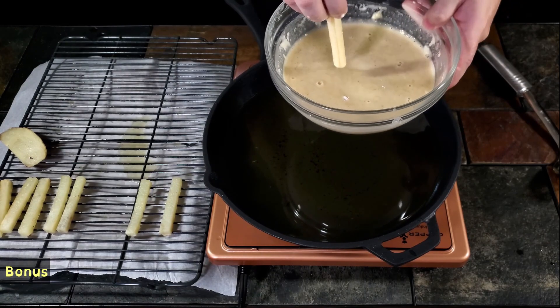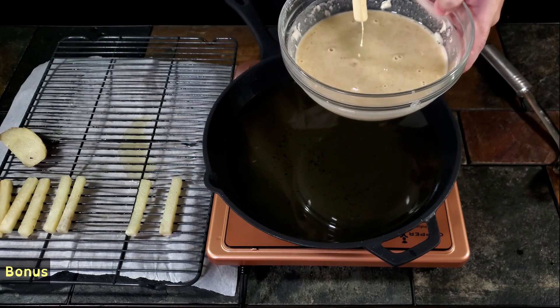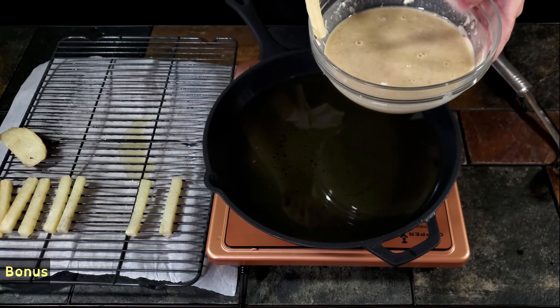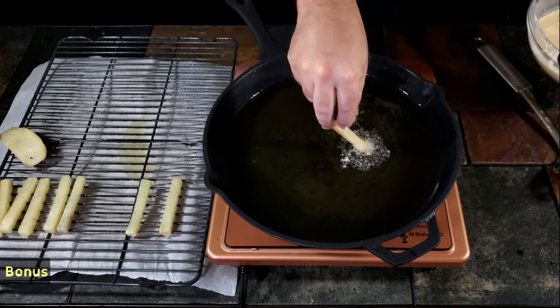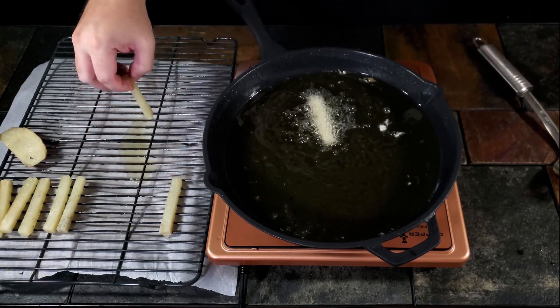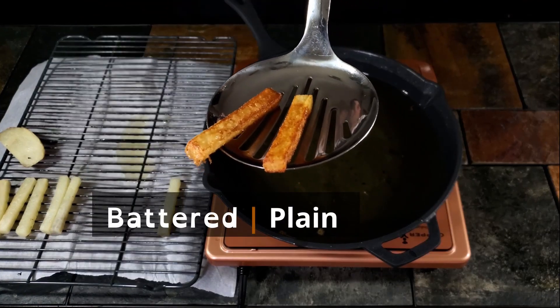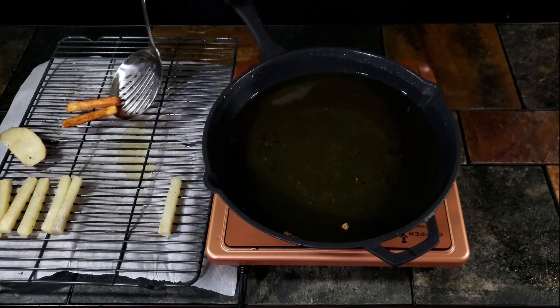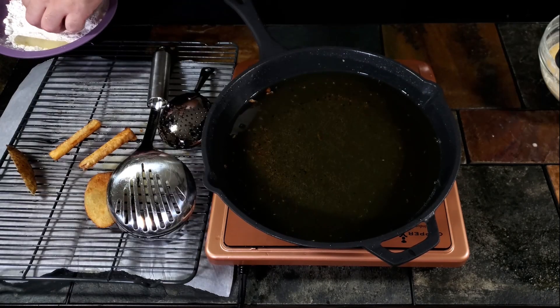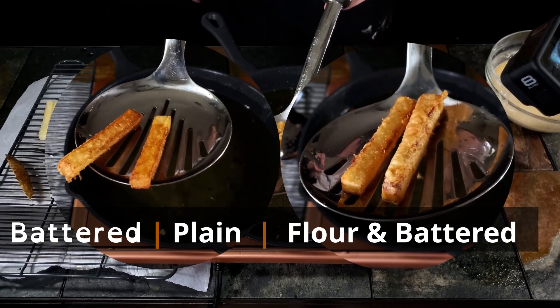Sometime back I had some really good battered fries and I've been wanting to play around with that concept. When we did the batter video — link above — I really fell in love with the tempura mix on the onion rings. So my plan is to spice up the tempura mix with some Lawry's seasoning and black pepper. As a control, I fried one normally and one just dipped in the batter.